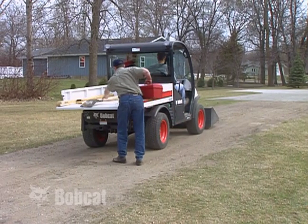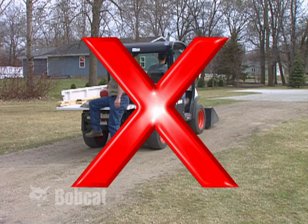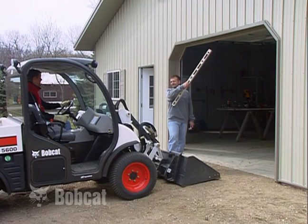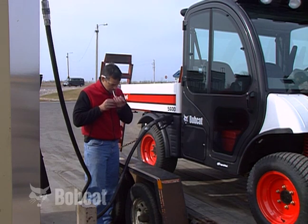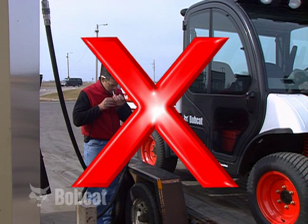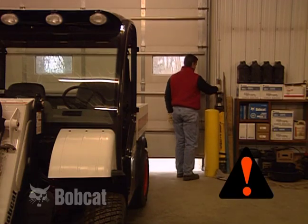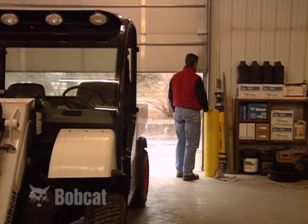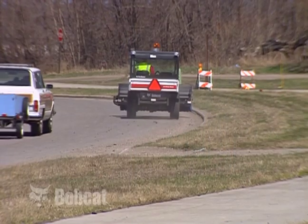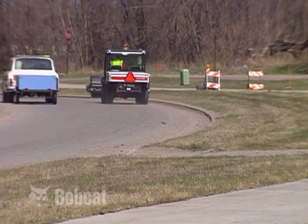Never carry riders on the machine — they could fall off causing serious injury or death. Never use the machine as a man lift or work platform. Always stop the engine and let it cool before refueling. Do not smoke when fueling. If you must work in an enclosed area, make sure you have adequate ventilation — exhaust fumes can kill or cause serious illness. Keep to the right when traveling on roadways and follow all local rules and regulations.